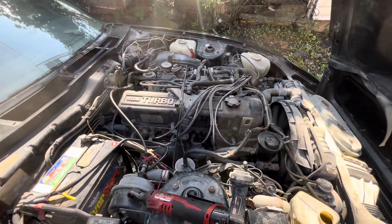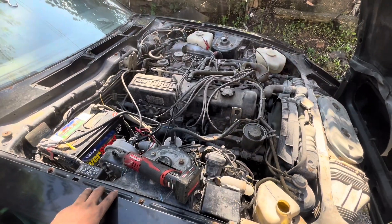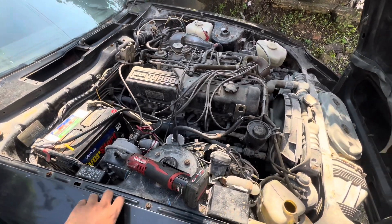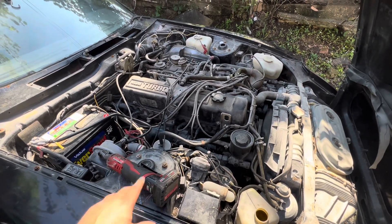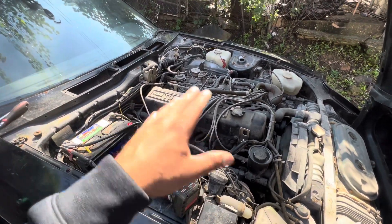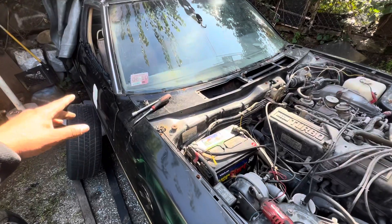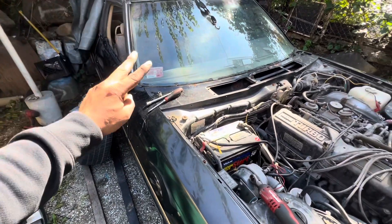Got her up and running again. So yeah, it was definitely the fuel pump module. If you guys ever run into that, the symptoms you would usually get is that you will get power to your fuel pump, but you will get power to both wires.